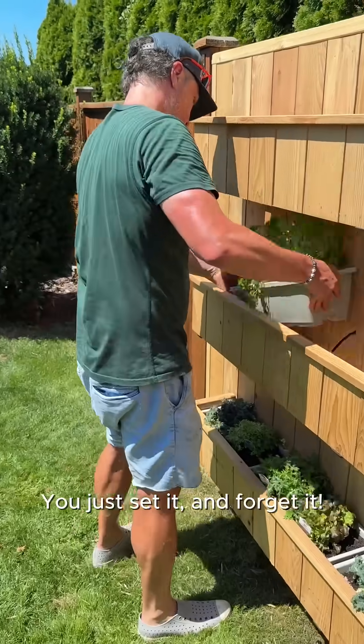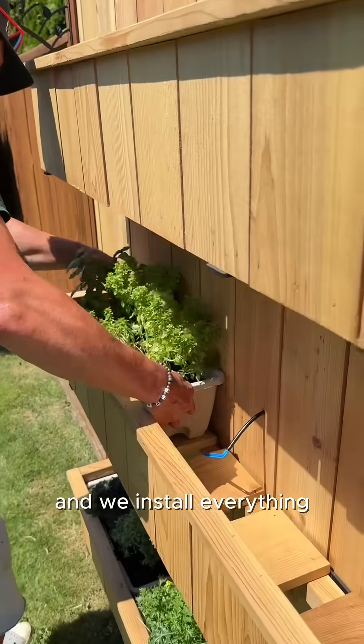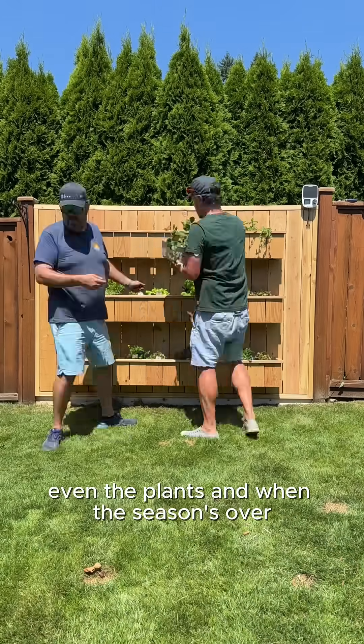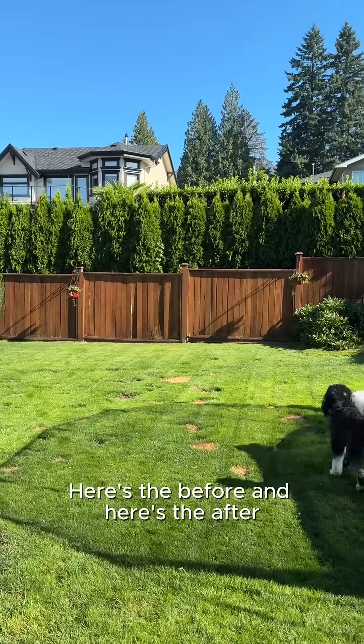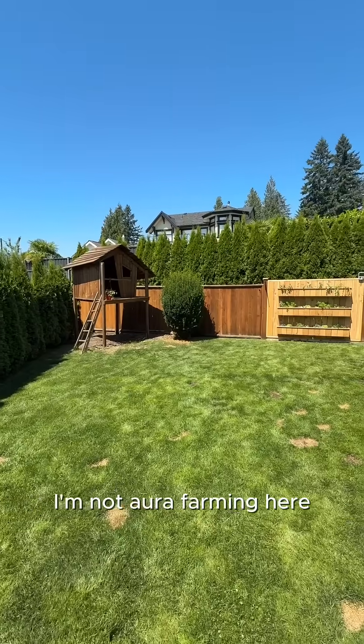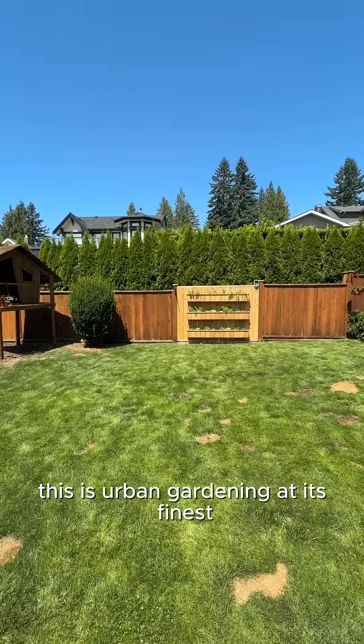You just set it and forget it, and we install everything — even the plants — and when the season's over we'll come swap out the plants for new ones. Here's the before and here's the after. I'm not aura farming here, this is urban gardening at its finest.